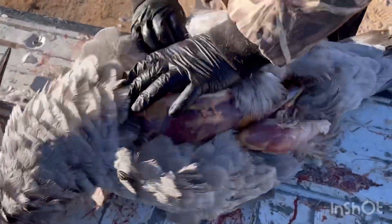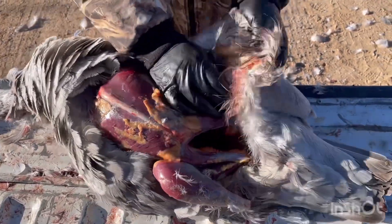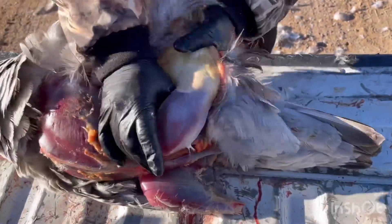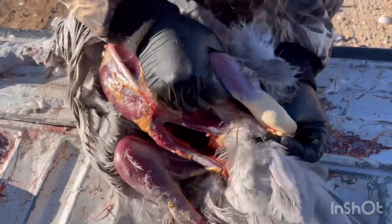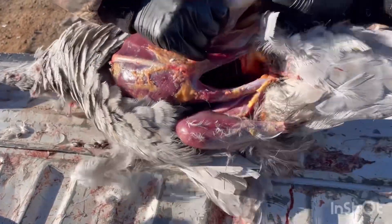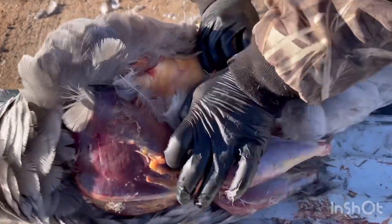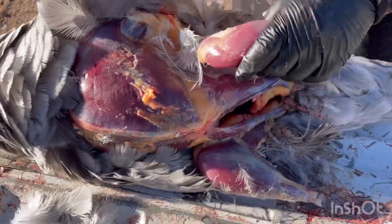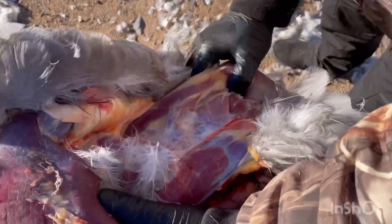Same thing on the other side. With one hand you're holding onto the thigh, and with the other hand you're pulling back the skin and all the feathers, just taking it off like a sock. Then peel down to that fat line, and the joint is where you'll make your cut — start it, flip it over, and pop the joint out.